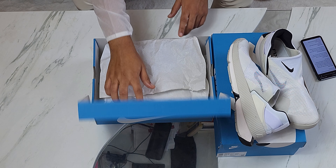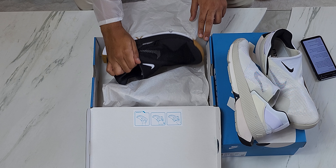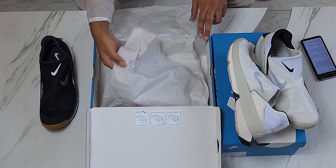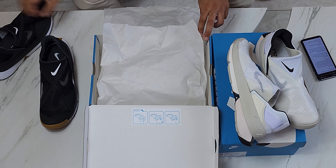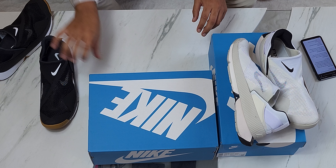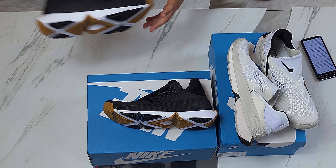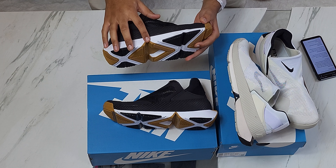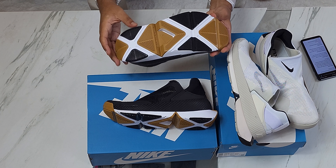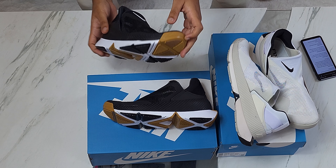So finally you guys get to see the black and white colorway. It has subtle hints of gold on it as well — so it's black and white with subtle hints of gold. The hints of gold I'm referring to are right here, right here, right here, and right here.